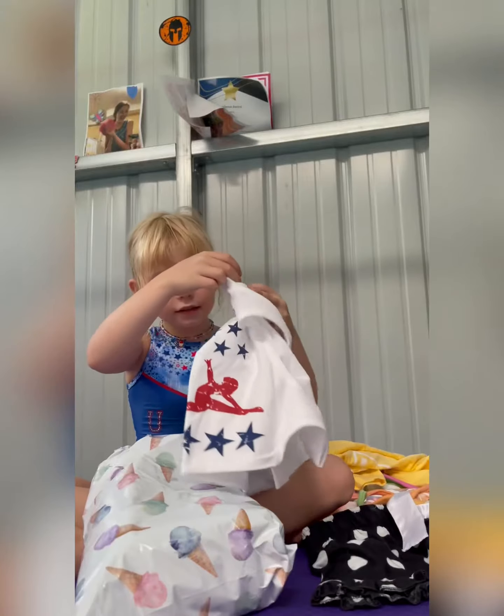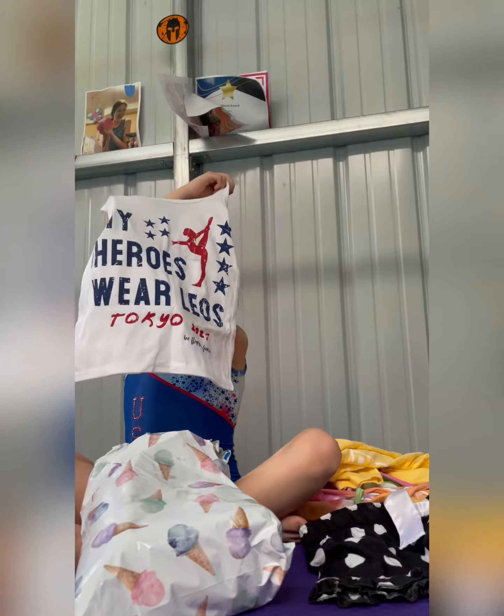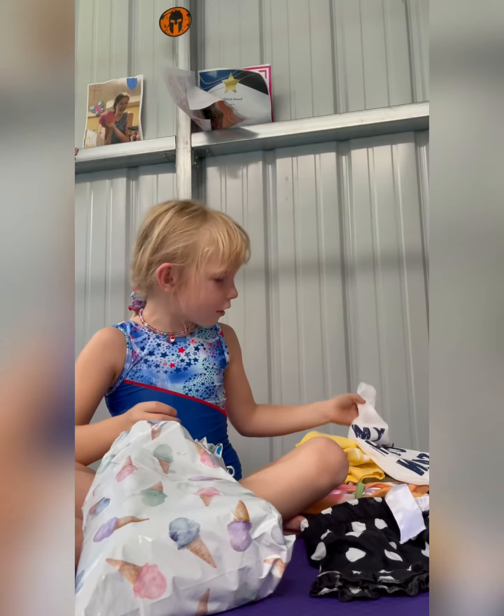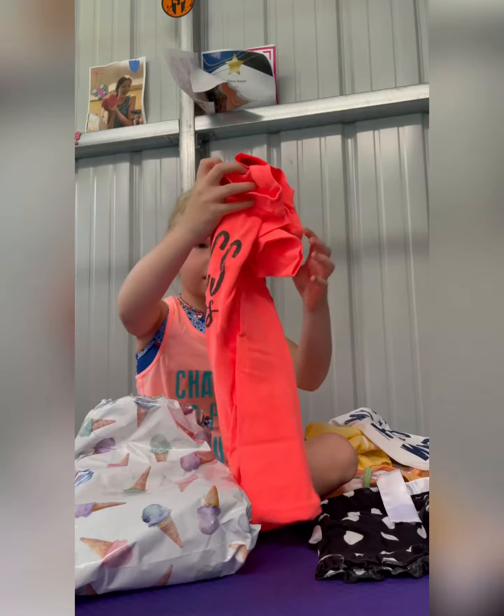Oh, this is the Tokyo Olympic one — 'My Heroes Wear Leos, Tokyo 2021.' Let's see what's next. Oh, another baby bear shirt — is this 'Gymnastics Boss'?